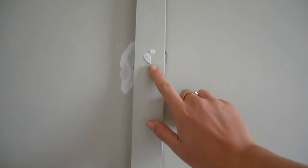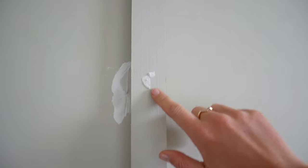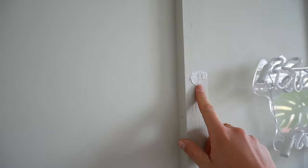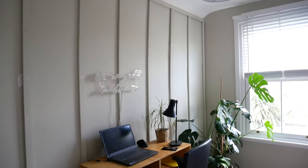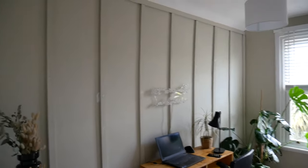Here we have the panelled wall — I think it looks so fabulous. There's just one final thing we've done today, which is we filled in where all the screws were and we're going to sand this back and then paint it, and it will just give it a proper polished look. That is the final thing to do, but from afar you can't even see it. It just looks so fabulous.